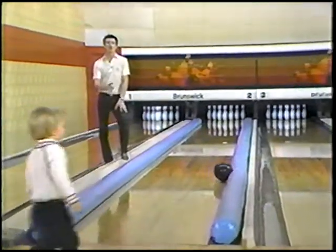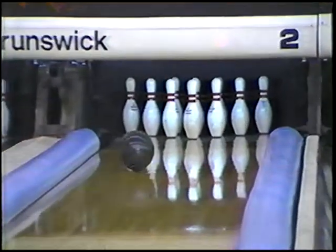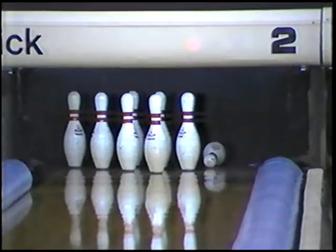Another way is to put bumpers in the gutters, therefore making it impossible to throw a gutter ball. Call your BPA center to see if they are already participating in either of these programs, or have plans to.